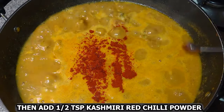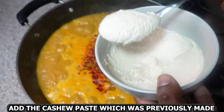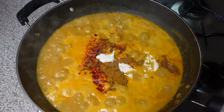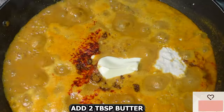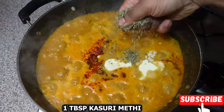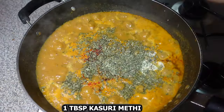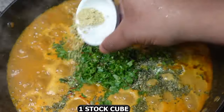Then add half teaspoon kashmiri red chili powder and half tablespoon garam masala. Add the caju paste which was previously made, then add two tablespoons butter, one tablespoon kasuri methi, and a handful of chopped coriander leaves.